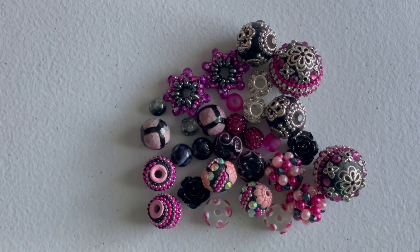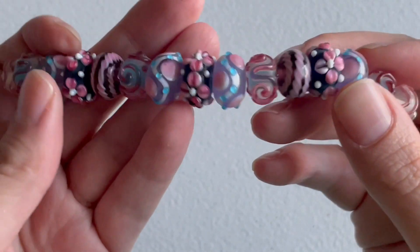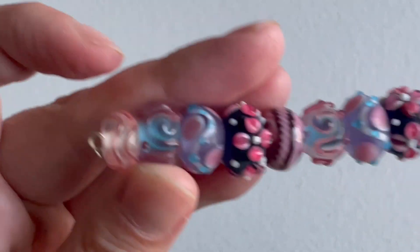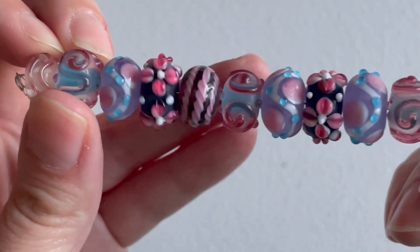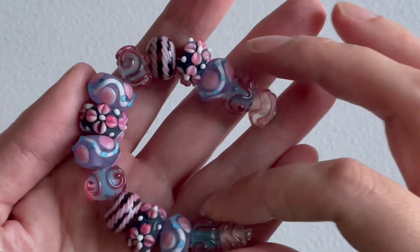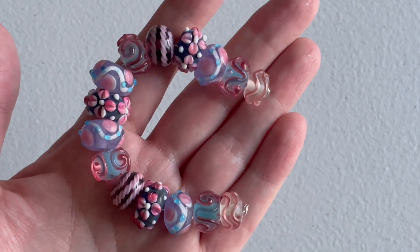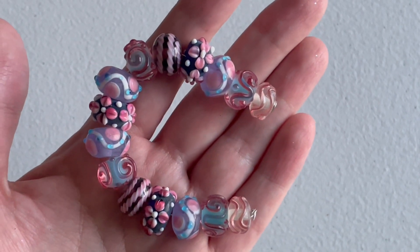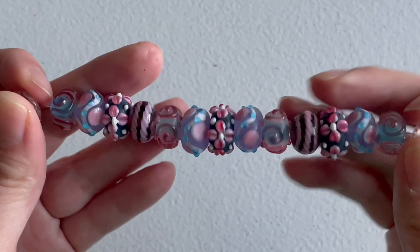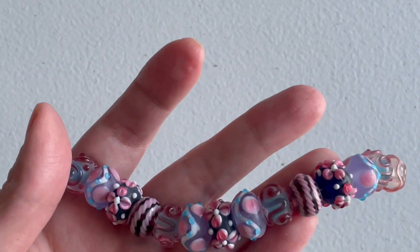I also got some lampwork beads that I think she makes in a strand, so let's take a look at those. These are very beautiful and interesting — we got the ones with swirls, some with flowers, polka dots, and I love the blue and pink fading together as well as the black with the pink and these more unique beads. It's a beautiful strand and you don't have to use it all together — you could space it out with other beads, or pair some up to make earrings. So many possibilities and I would like to get more strands from her eventually.